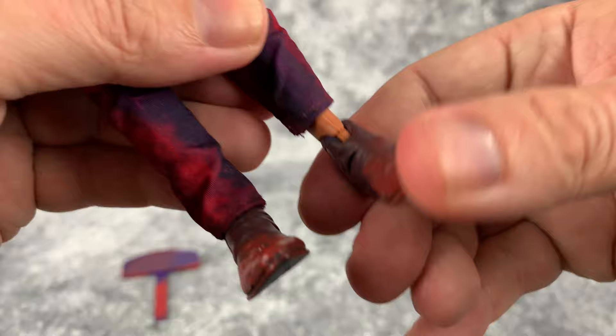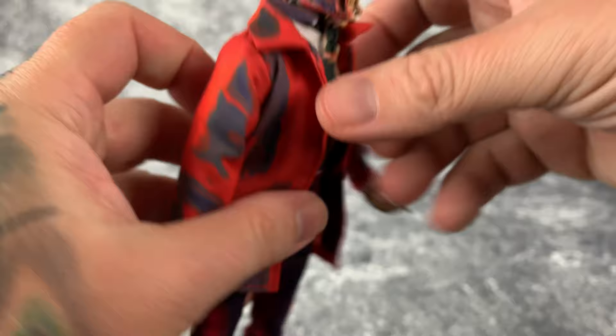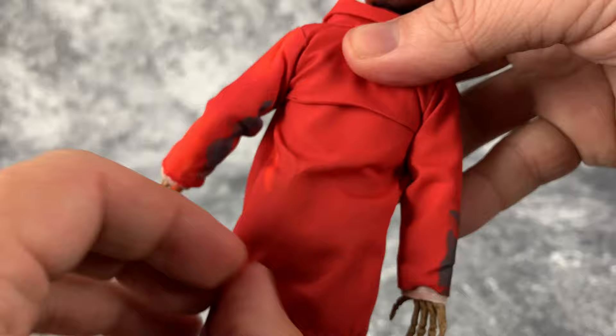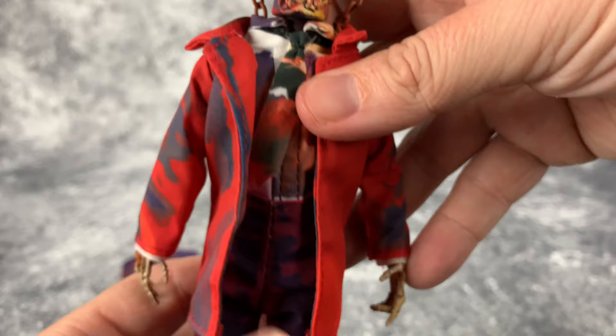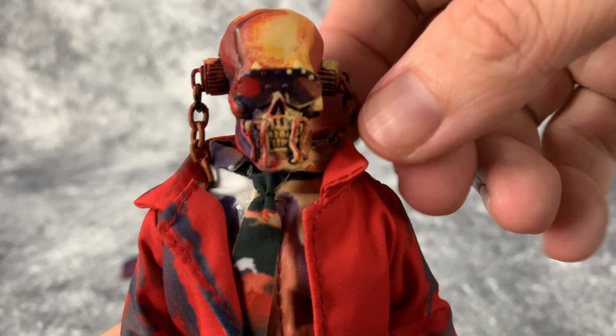There's no swivel joint at the foot, but you do have a pivot. That's about it for him — there's not a whole lot more to go over. Still very cool though, and just being a metalhead, having action figures of these characters is super cool for me. I hope there are more in the future — I'm always down to get them.